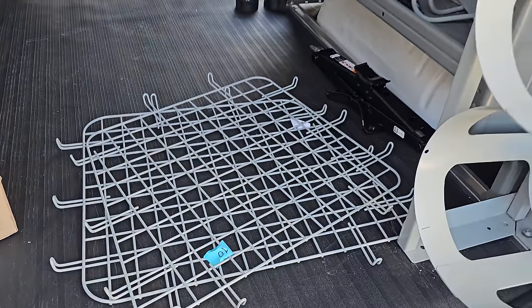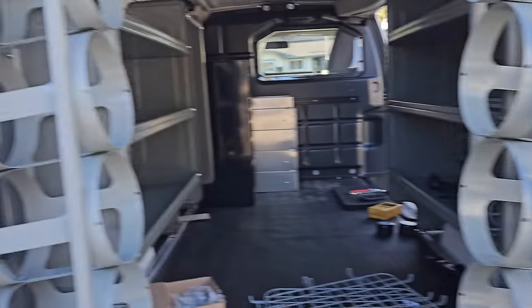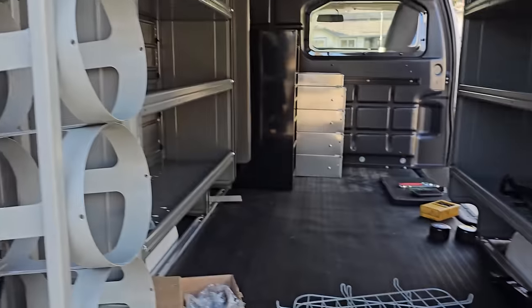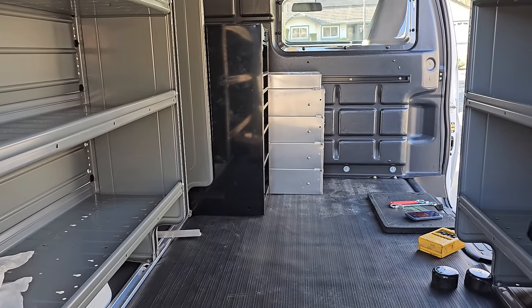Those are for another van. I put these in this van because we hang stuff from them. So even though we don't have windows, we still put these in there because it's really good. We hang our extension cords and all that good stuff out of there. So we're just about done. I just need to get that angle, get that done, and then I can transfer over.